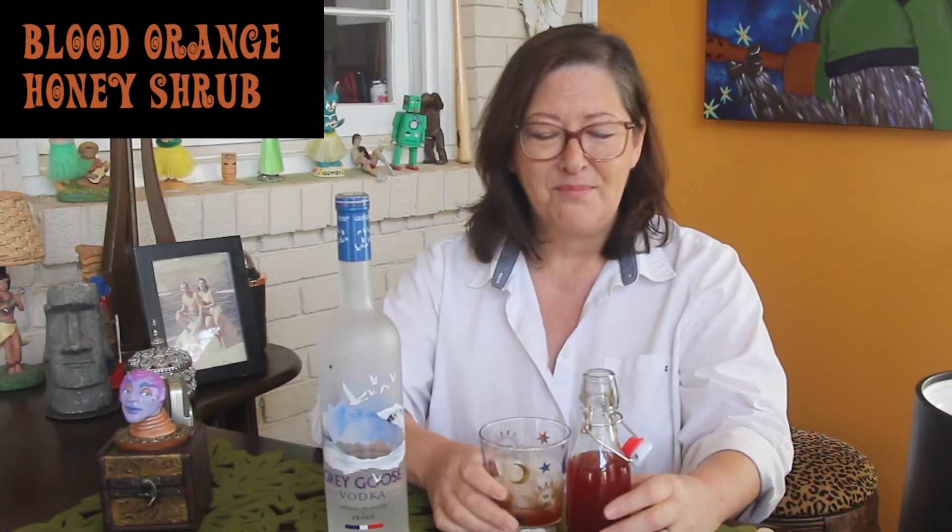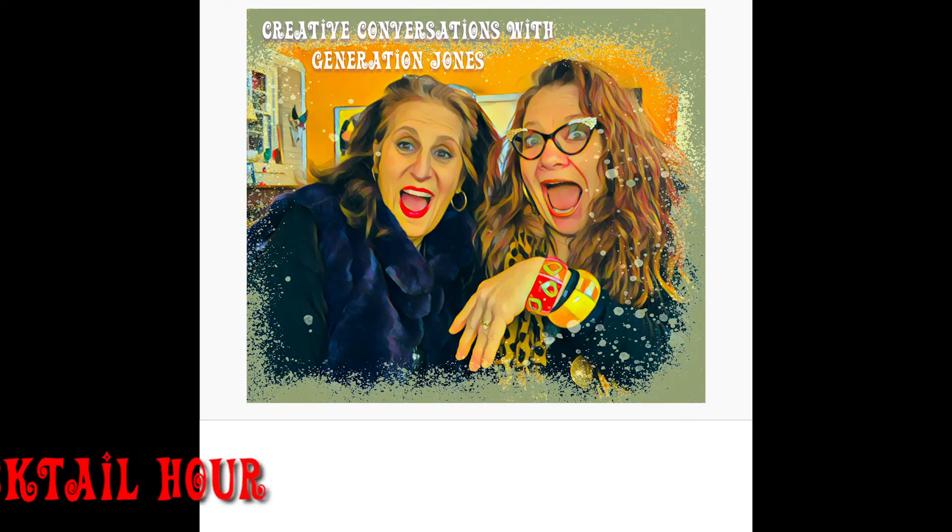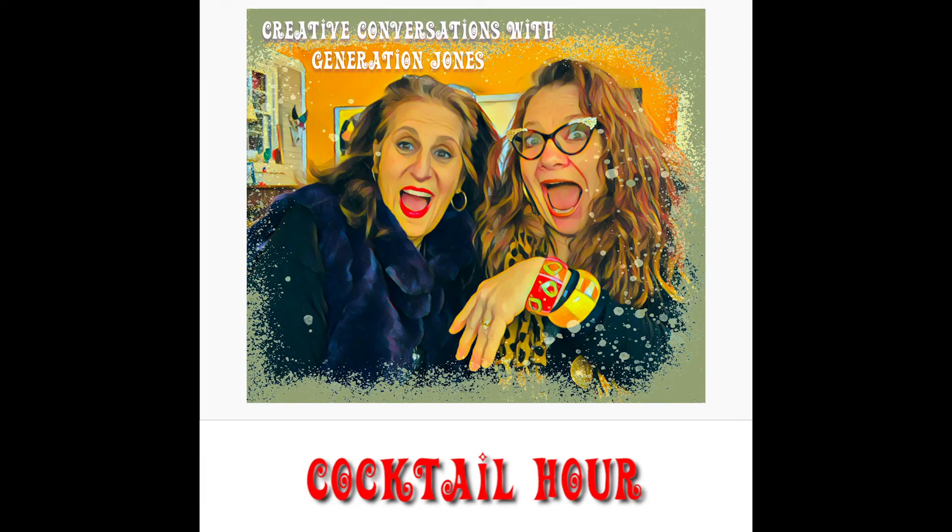I hope you make one sometime — it's really wonderful, you should try it. Catch our next episode of Creative Conversations with Generation Jones, wherever you get your podcasts.